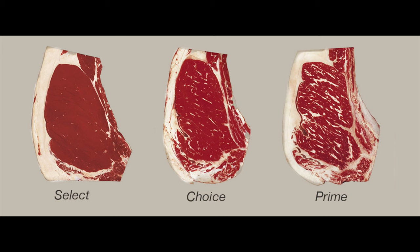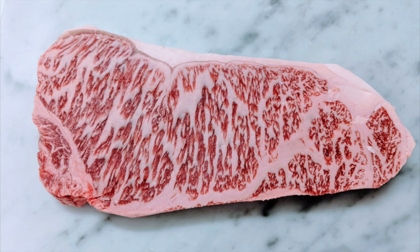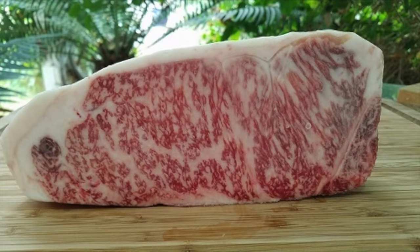In this video I'm gonna stick to the grades that anybody can get at their local grocery store, and that's usually Select, Choice, and Prime. I'm not gonna mention Wagyu or A5 — although they're absolutely amazing and if you can afford it go for it — but for most people Wagyu and A5 is a whole other level. It's really expensive and it's hard to get. So we're gonna stick to Select, Choice, and Prime.